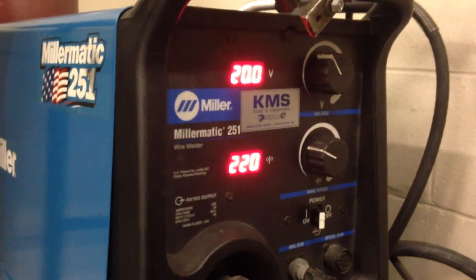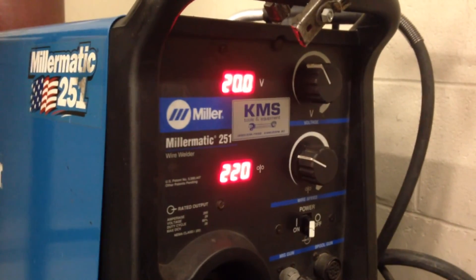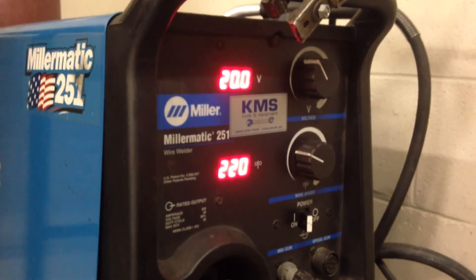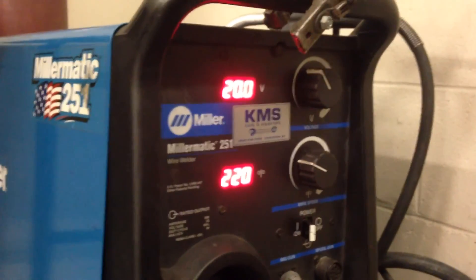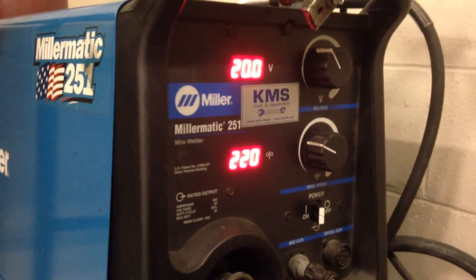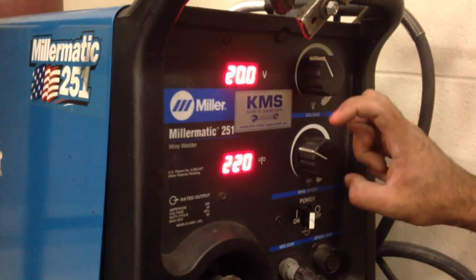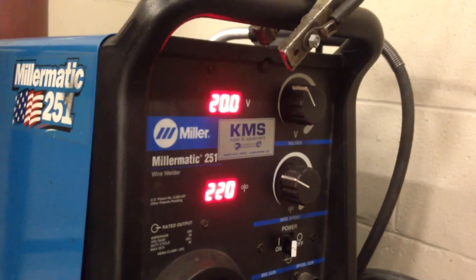What you need to understand is that that's just a starting point. If you start welding with those settings, it's going to work differently than if I start welding, because we're two different people with different welding styles. So you set it to this setting and then you experiment. In a later video we'll show you how to tweak these settings to get them perfect for whatever material you're welding, but this is a good starting point.